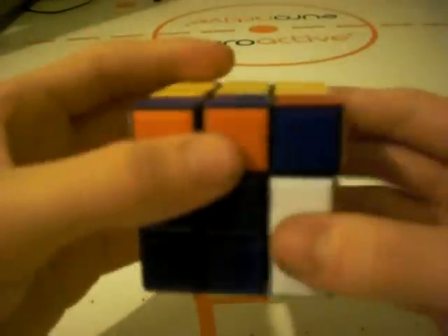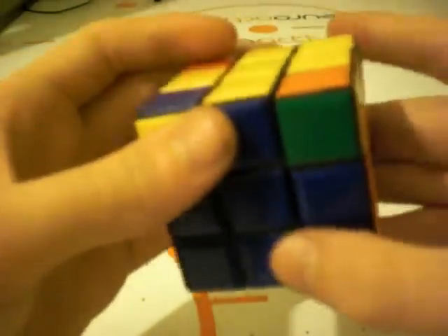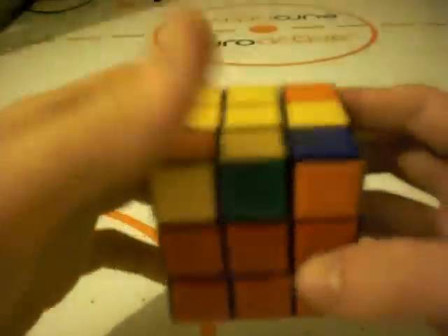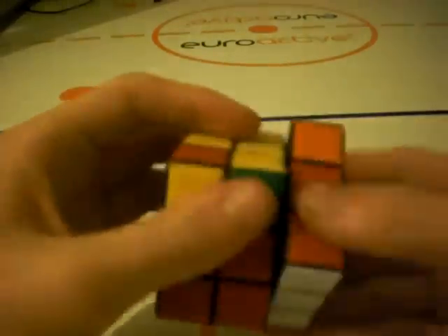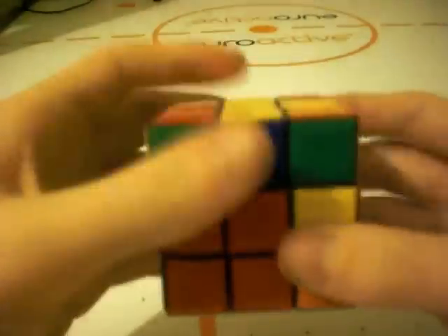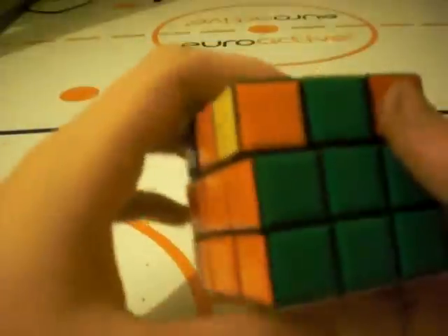The algorithm is: R, U, R prime, U, R, 2U, R prime. That will put these two over here and you can do it again — this time make sure one is in your right hand and one is in the back. R, U, R prime, U, R, 2U, R prime. And then one final U. That puts these into the correct position.